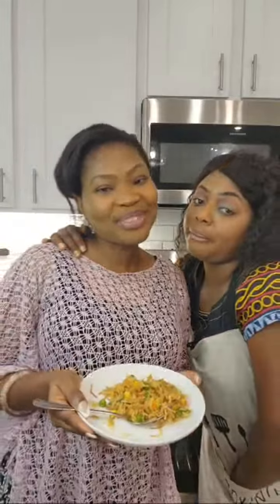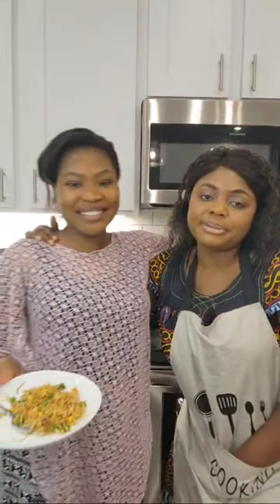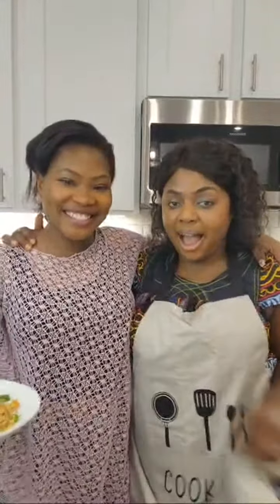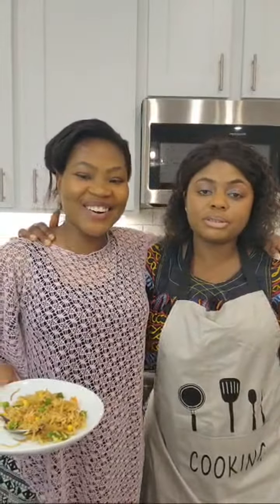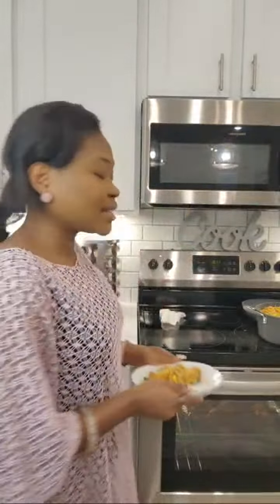Bye, see you next time. I really appreciate everyone that took their time to come and watch me in my African Bamenda traditional outfit. Thank you guys very much, we really loved you. Thank you so much for taking the time to connect with this live session.